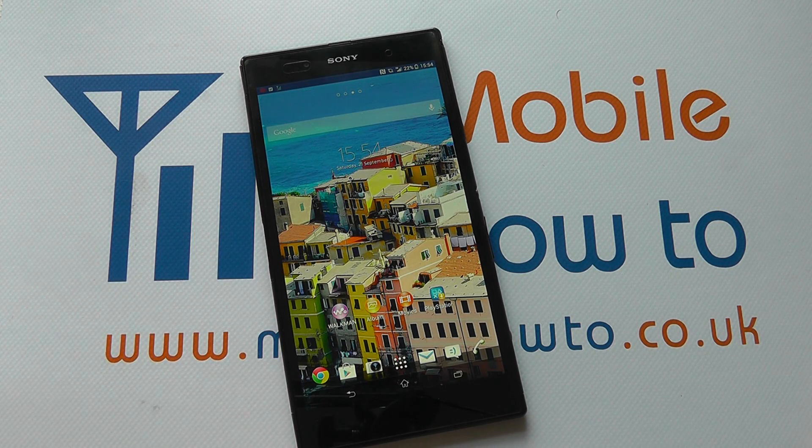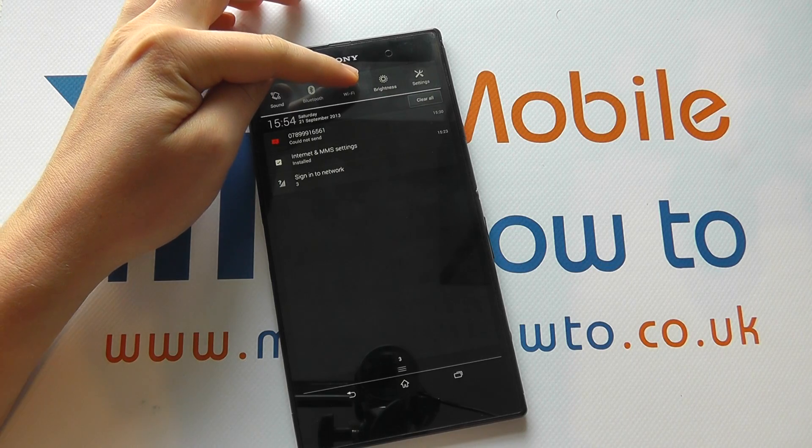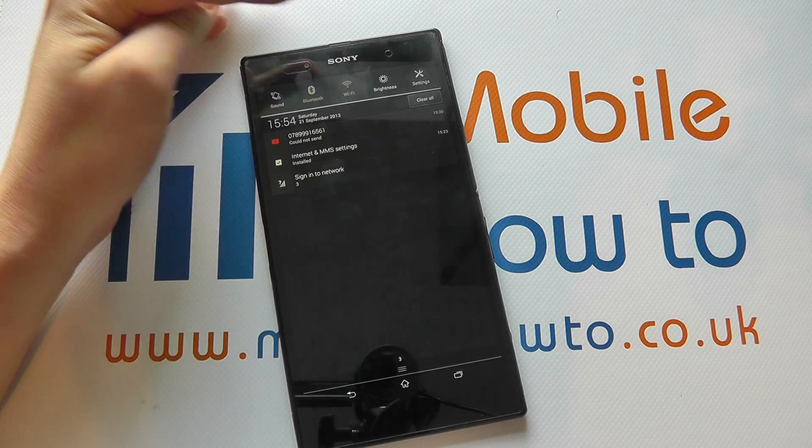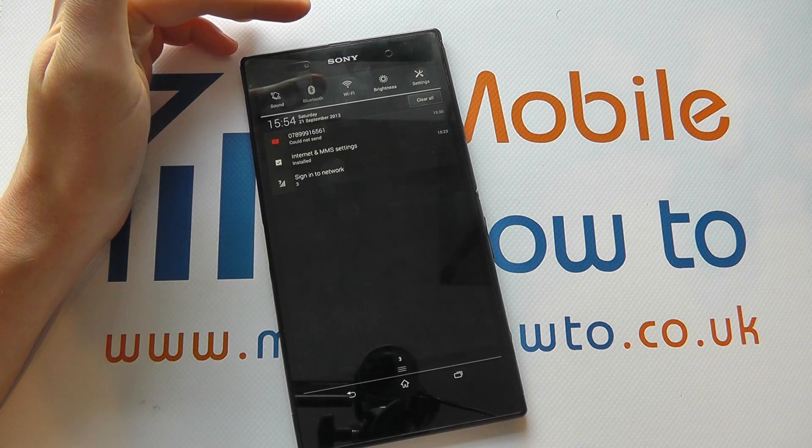With the device switched on and presuming the Wi-Fi is currently switched off from the home screen, you can scroll down and switch your Wi-Fi on by pressing the shortcut up here. If it's grey, it's turned off. If it's white, it's turned on.